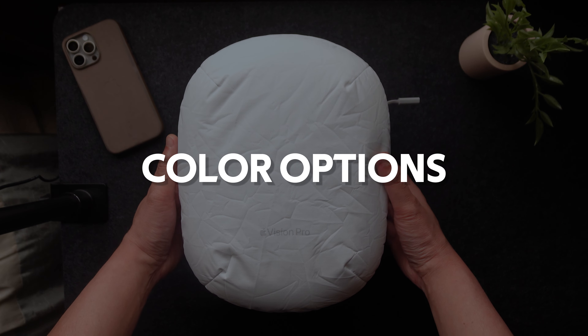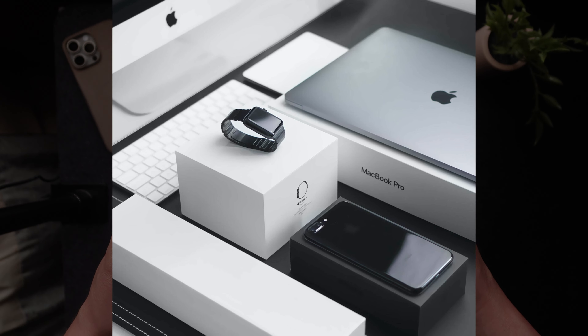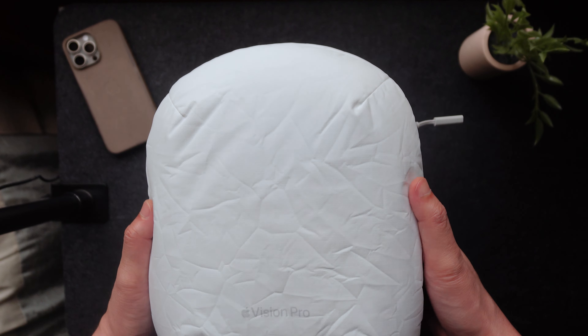Number three is different color options. I know that white is synonymous with the Apple brand, but it would be nice to have different color options or like a two-tone look.